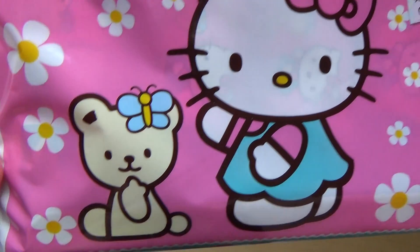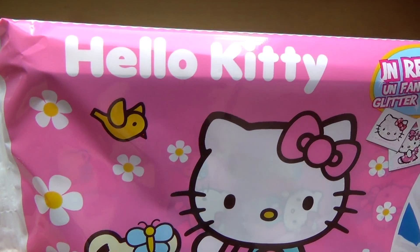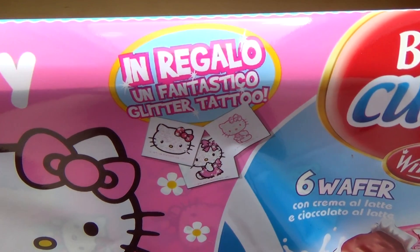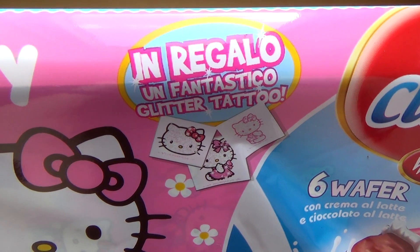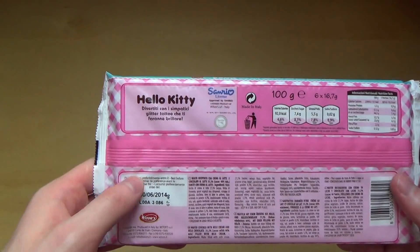Here is Hello Kitty with a teddy bear and a butterfly, and a little bird is here as well. They are 'Unfantastico Glitter Tattoo' - a self-act glitter tattoo.